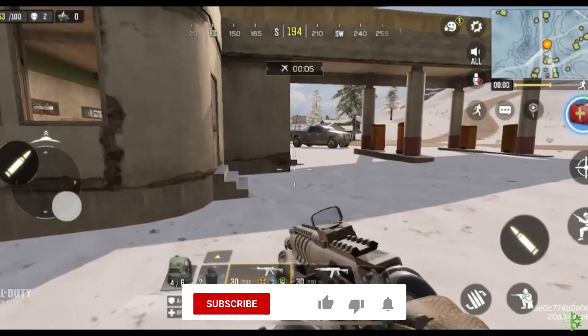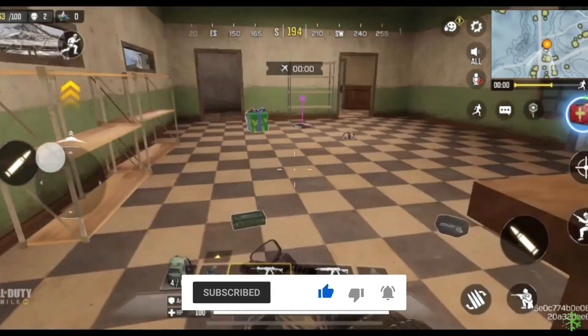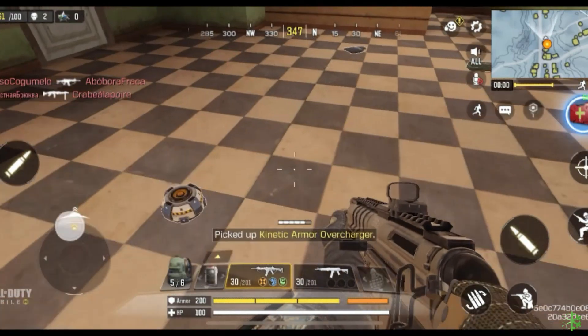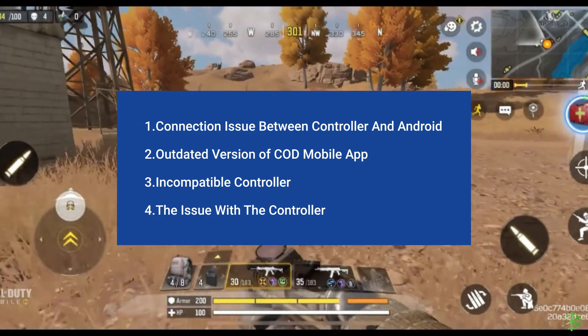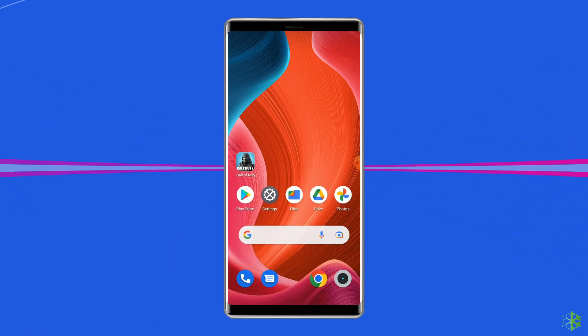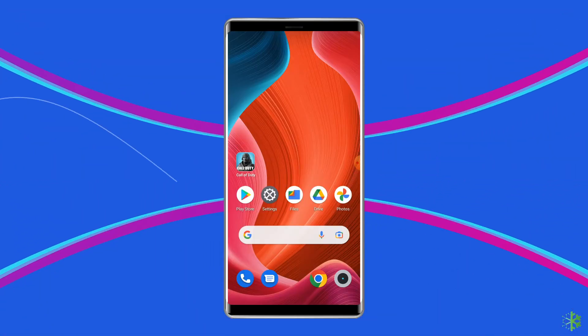But before heading towards the solutions, make sure to like and subscribe to our YouTube channel. Most probably the Call of Duty mobile controller isn't working due to a connection issue between the controller and Android, an outdated version of the COD mobile app, an incompatible controller, or an issue with the controller itself. Now let's move on to fix COD mobile controller not working with 5 best fixes.